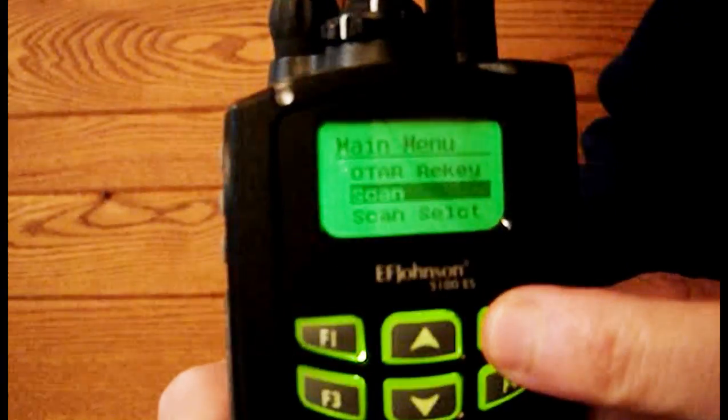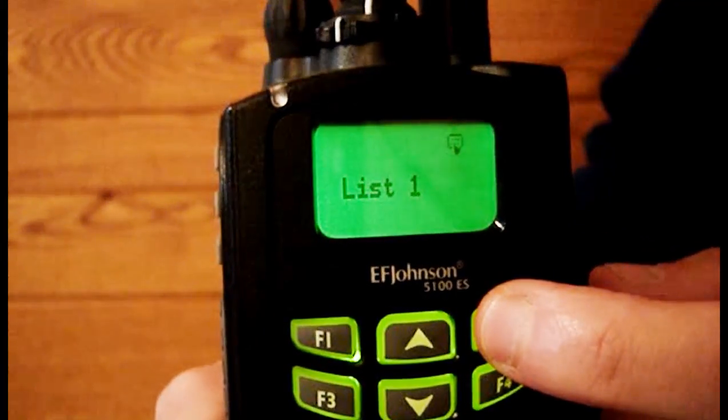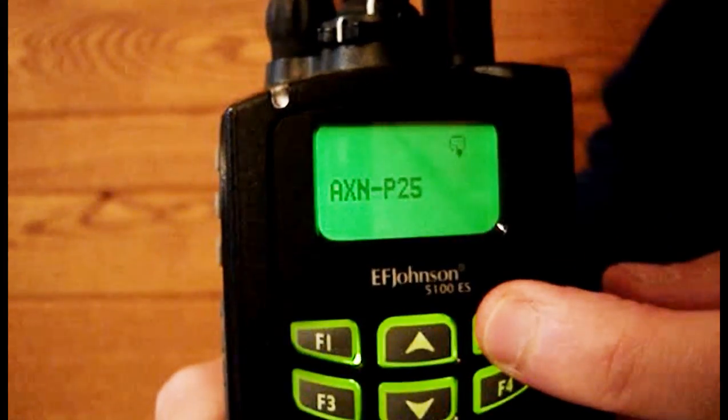Task 6. Accidental selection of scan edit or key select. You should not enter scan edit or key select on the menu. But if you do, press F2 once then F1 to back out of them and return to the main display.